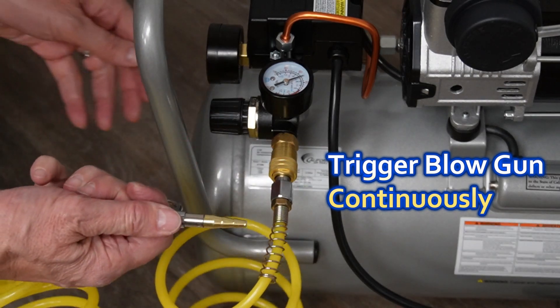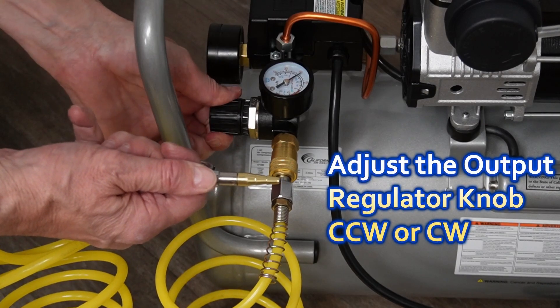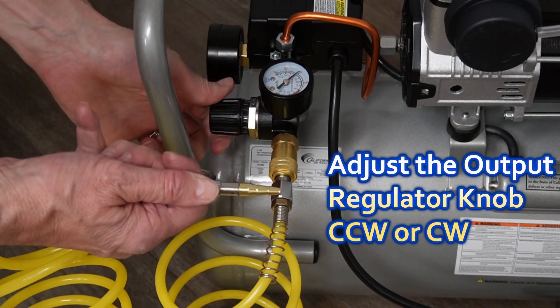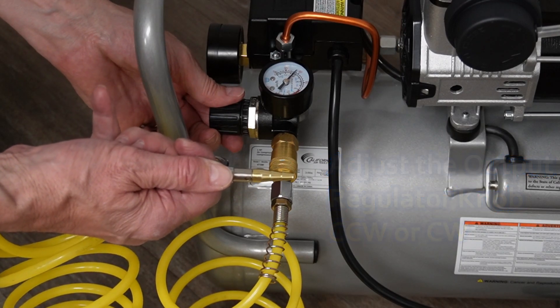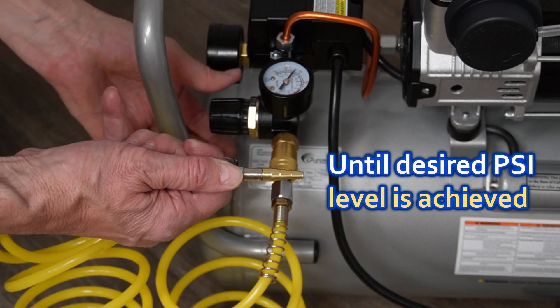As tank pressure begins to climb, trigger your blow gun continuously so it's blowing air constantly. Simultaneously, adjust the output regulator knob counterclockwise or clockwise to the desired PSI pressure level while observing the regulator gauge needle move up and down.